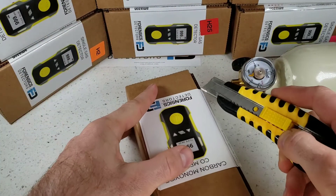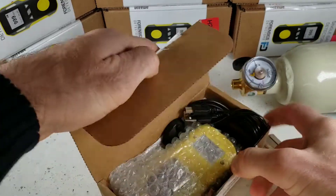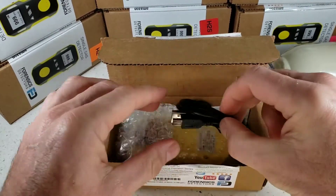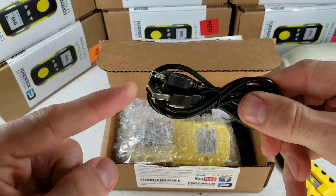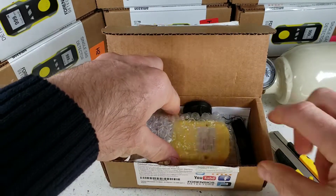Grab yourself a knife and go straight down the side over here. All detectors come in a corrugated box, well protected — they will be delivered undamaged. Immediately we find some accessories, including our USB recharge cable that plugs into any smartphone charger.